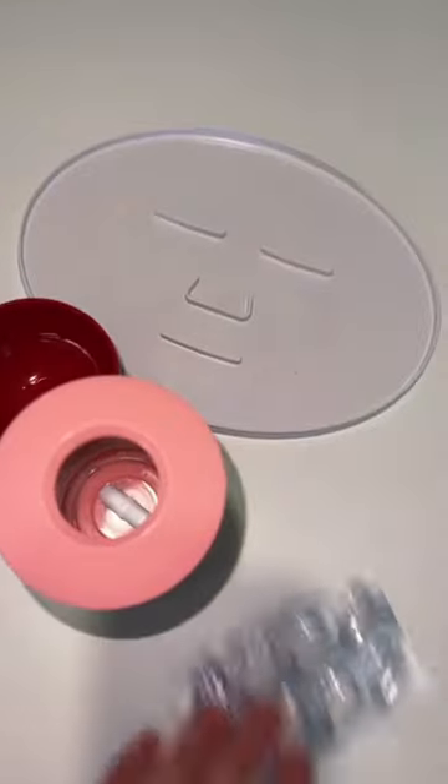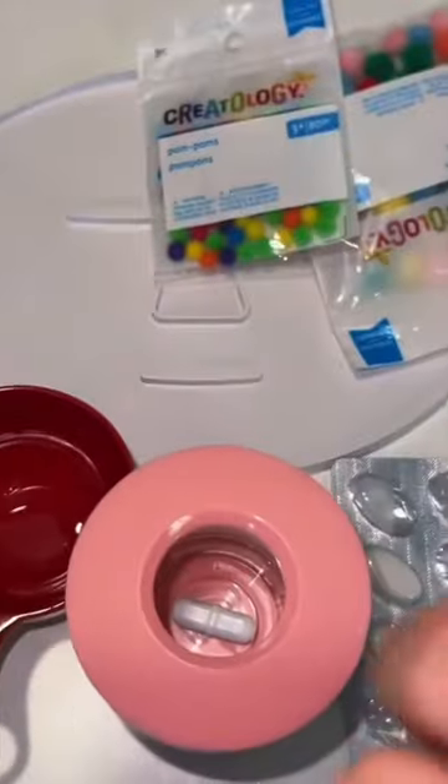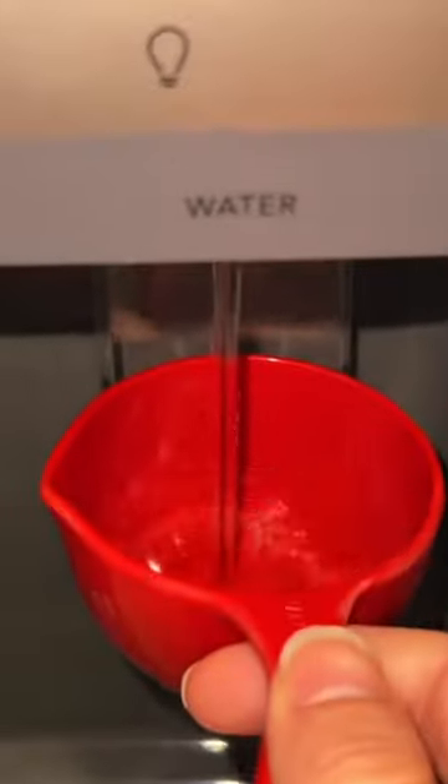I'm going to be making a pom-pom face mask. Let's go. I need this. Put this in the microwave.